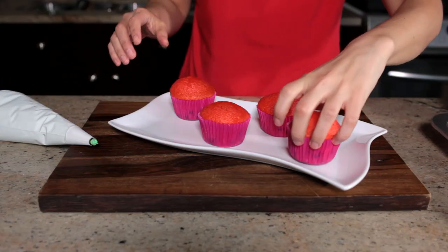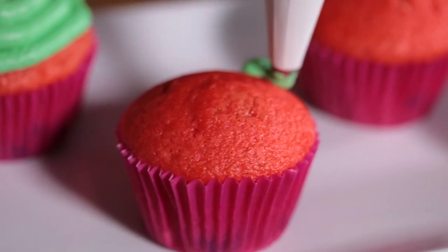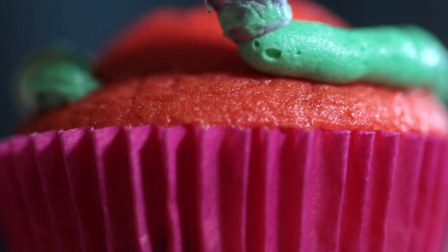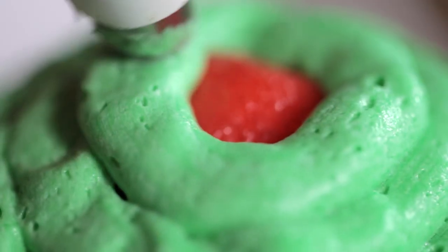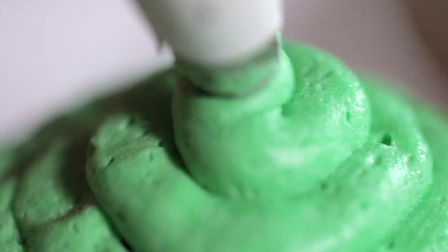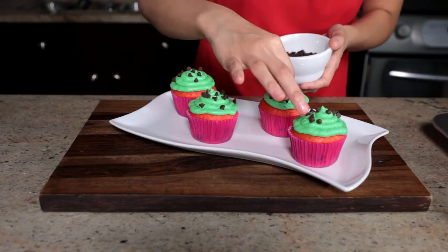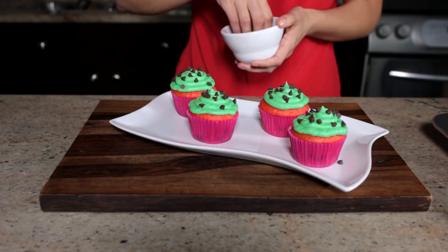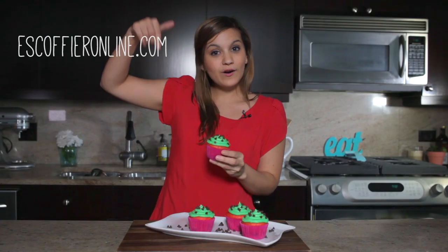This is perfect — is this not the cutest thing you've ever seen? It's definitely going to be a hit at your next barbecue. If you want more recipes, check out Escoffier Online or subscribe below.